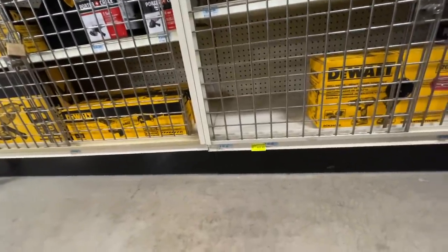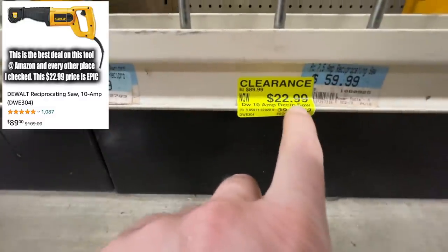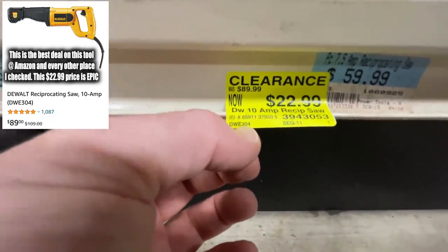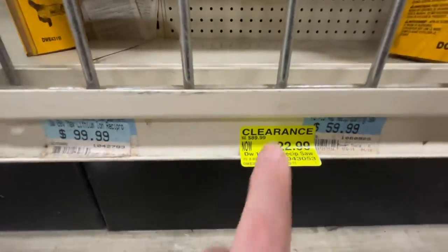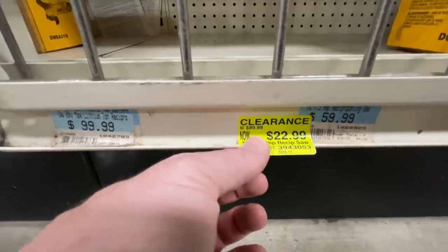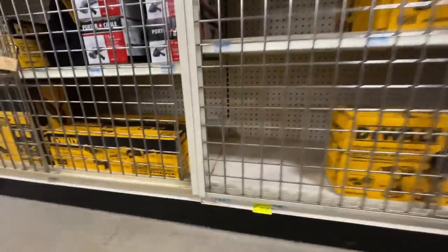They have a DeWalt 10-amp recip saw — the DWE304 — going for $22.99, down from $89.99. That's crazy. That's probably the best price around. If you're looking for a corded 10-amp recip saw, that's a great deal. And they're all gone already, which confirms it was definitely a great deal.